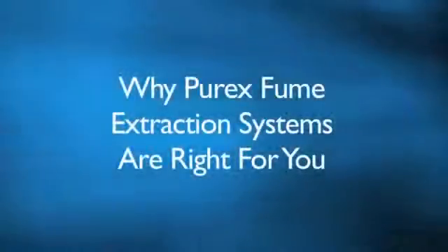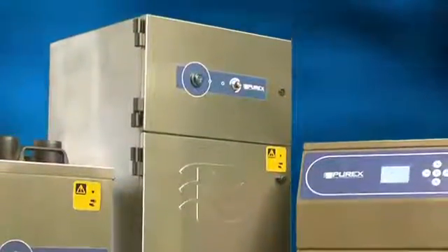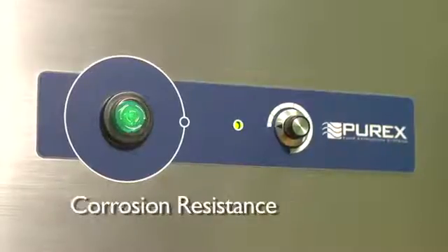Why Purex fume extraction systems are right for you. Purex fume extractors are made of high-quality stainless steel. We weld all joints, which further increases machine strength and stability, ensuring years of trouble-free maintenance and corrosion resistance.